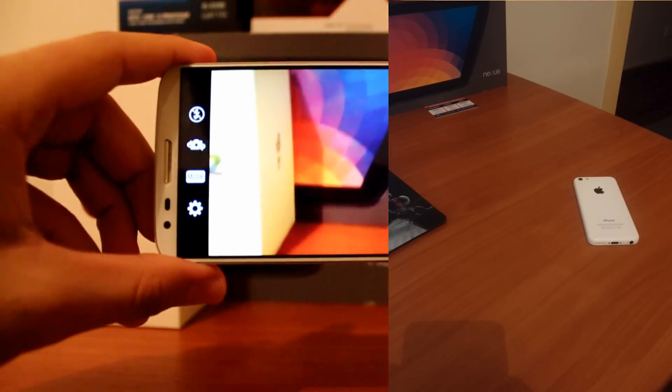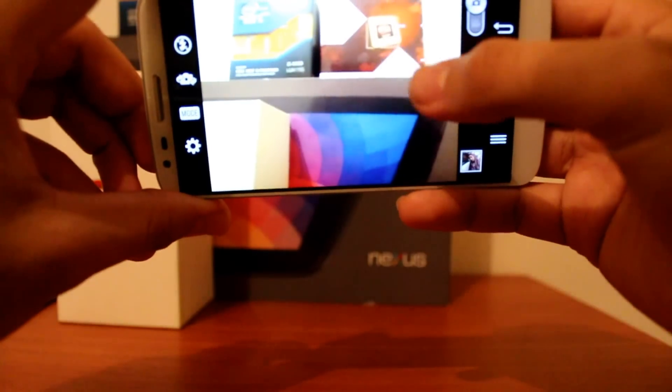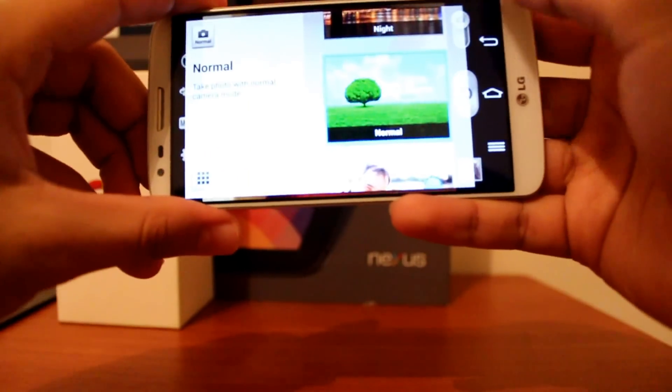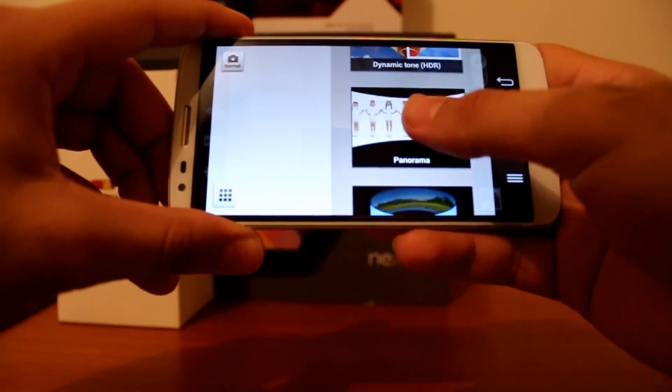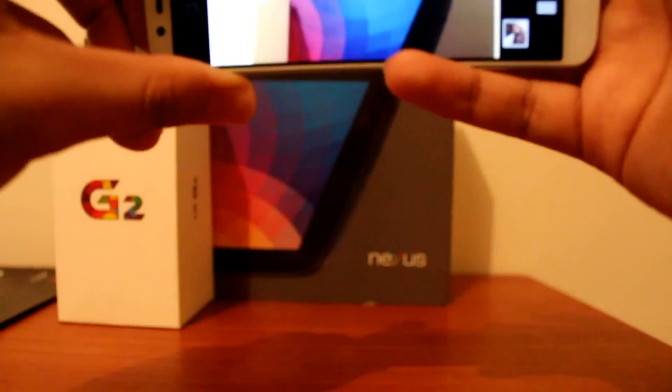It takes really vivid photos with accurate colors and a great dynamic field. It also has a lot of modes and features that one could use to take photos, a lot like the Galaxy S4 and S5. A video test.